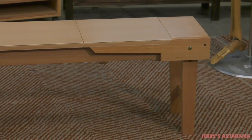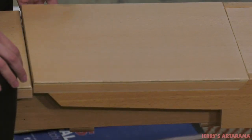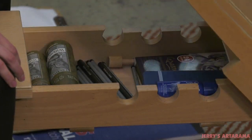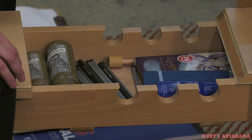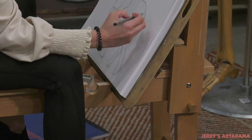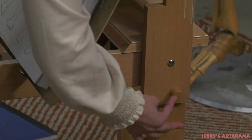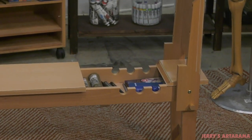The Creative Mark Belgian Art Horse is perfect for classrooms, institutions, workshops, and professional artists. Ideal for working with models when figure drawing or still lives, the Art Horse is a stable, no-tilt platform versus easels that can block other artists' view or move when drawing. Use the included wooden pin to lock the Art Horse in place at a straight 90-degree angle.